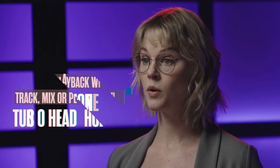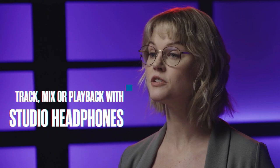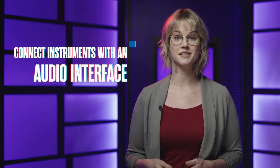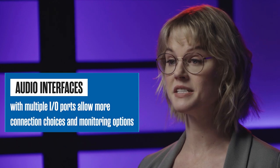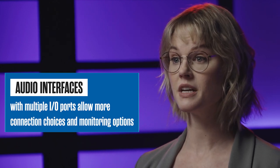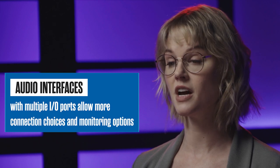Next, let's talk about your recording setup. Start with the following equipment: track, mix, or playback your music with a pair of studio headphones. Connect your instruments to your computer or smartphone by using an audio interface. If your budget allows, purchase an audio interface that has multiple IO ports. This will give you more instrument connection choices and monitoring options.